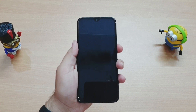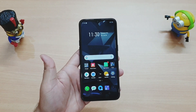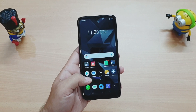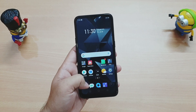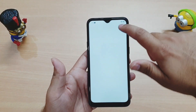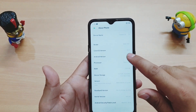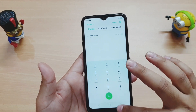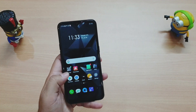The 4,000mAh battery gives around 2 days of battery backup, which is very good. Let's switch on the phone and check performance and display quality. The phone is on and I've set up important applications. The touch response is very good and screen quality is also very good for the 6,000 rupees price point. It's running Android 9 with ColorOS 6.0 on top — the phone never lags and is very smooth.